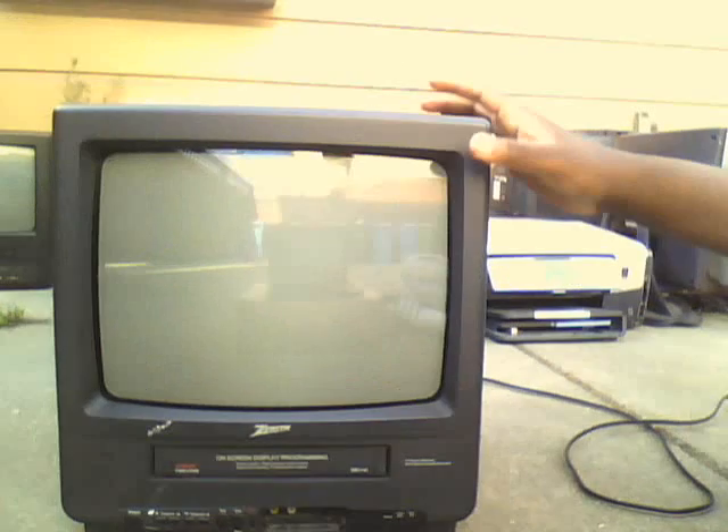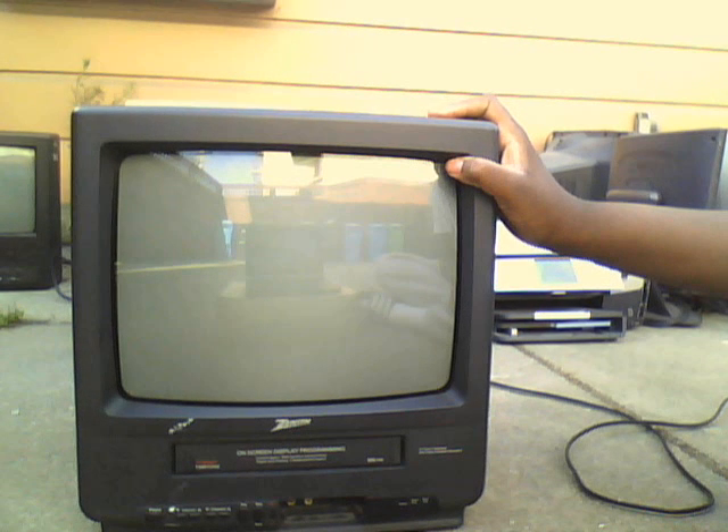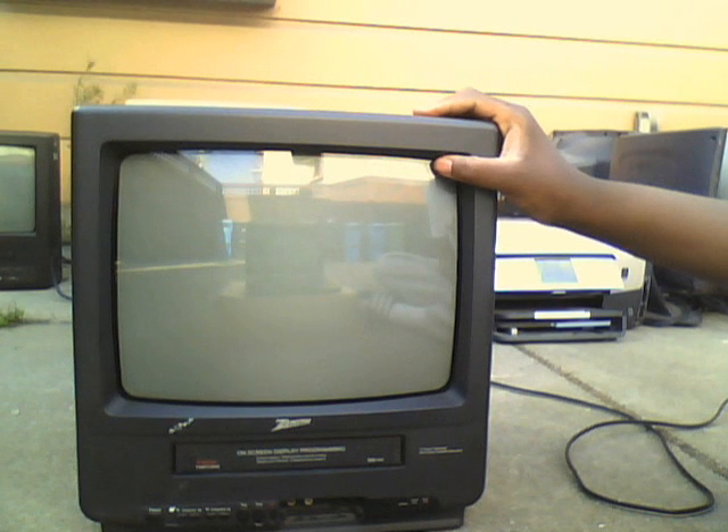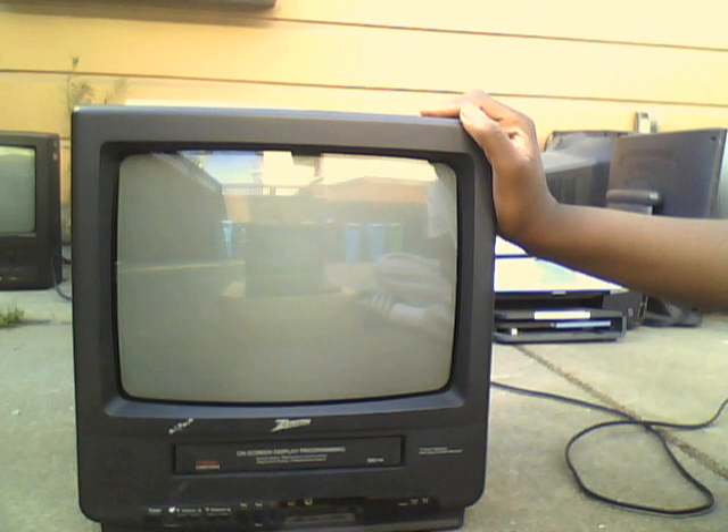I guess it did get rained on, so I won't test it until probably a couple of days. I'll let it dry out a little longer — it's already pretty dry, but I'll see. If this set does work really well, then I'll replace the Panasonic 13-inch 2003 one with this.